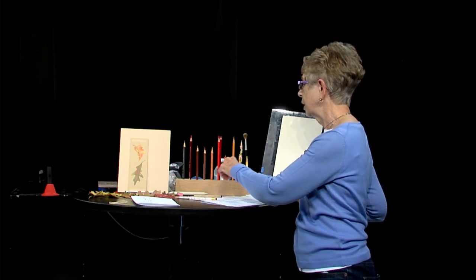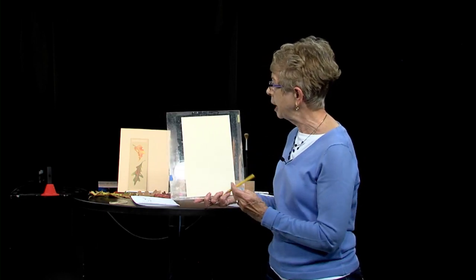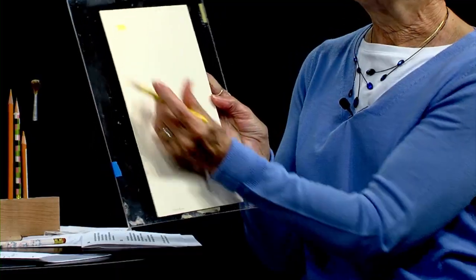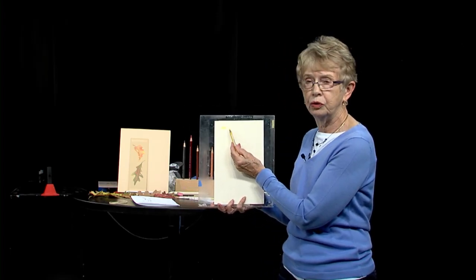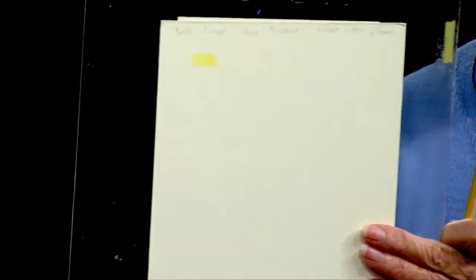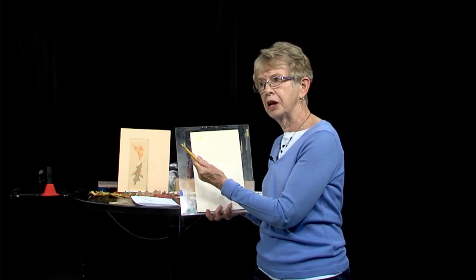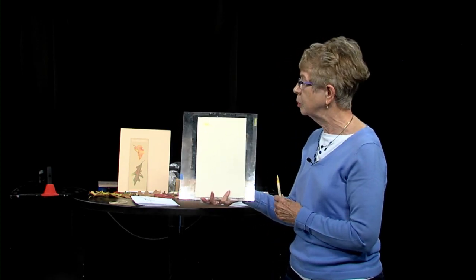I'm going to be using Prismacolor colored pencils. They're a wax-based colored pencil. The wax-based Prismacolor pencil is a translucent pencil. That means it's not opaque and it's not transparent, but it's translucent. So the method we use to create our product is by layering one color on top of another to form another color, and we get beautiful luminosity when we do this.